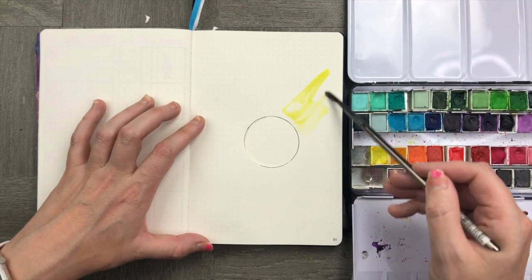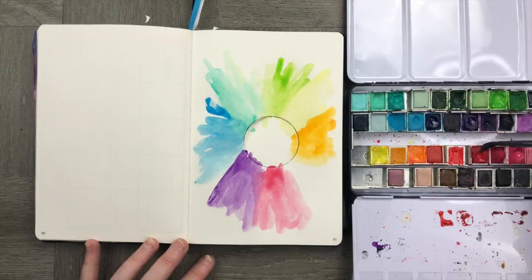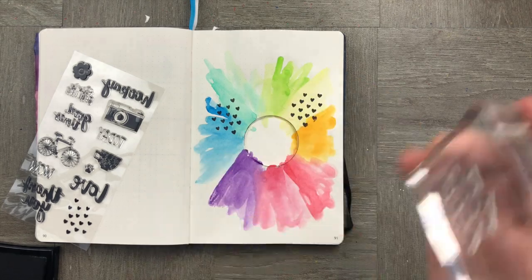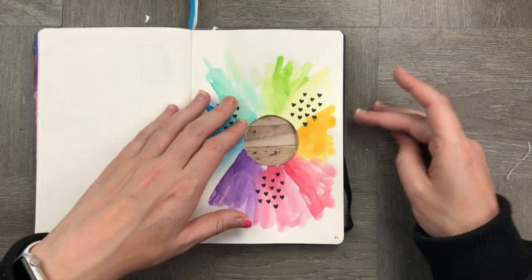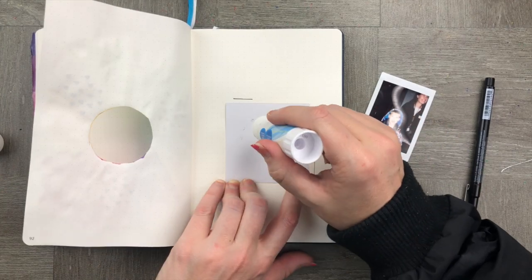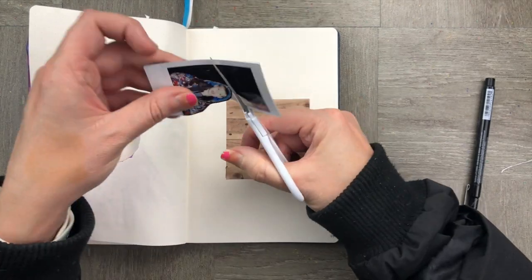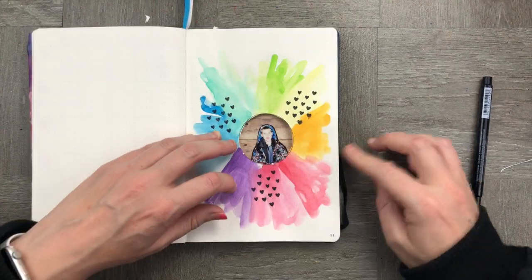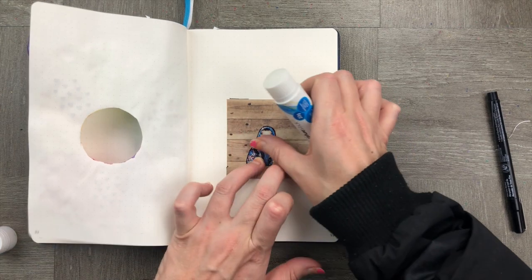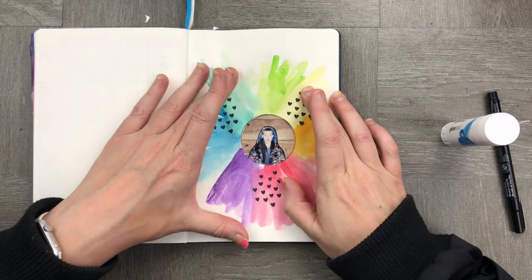I'm now going to take my watercolor paints and paint a rainbow all the way around. I'm going to take some Amy Tangerine stamps and add some hearts and 'add all the joy.' You can see that the photo now fits in perfectly — I'm going to stick in my backdrop and cut out my photo to make sure it fits into my little snow globe-y memory page perfectly. There we go, stuck in.